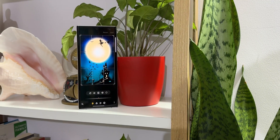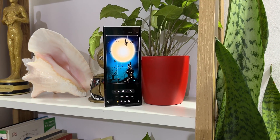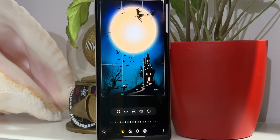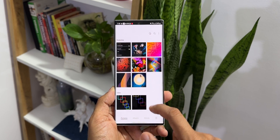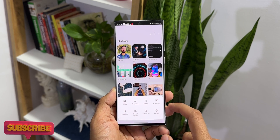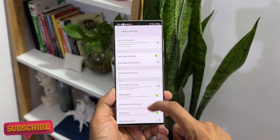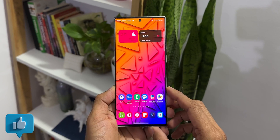Samsung Gallery is a fantastic application which packs loads of features and offers some amazing editing tools. On OneUI 5.0, Samsung added one incredible editing feature which not many of you would have explored. In this video, I'm going to share exactly that, so keep watching. If you're new on the channel, be sure to subscribe and hit that like button if you find this video useful.